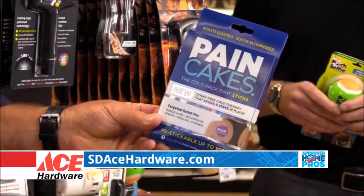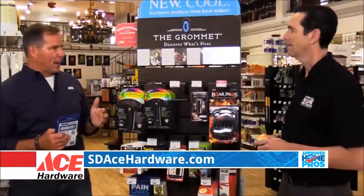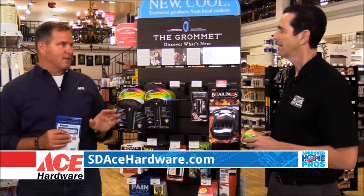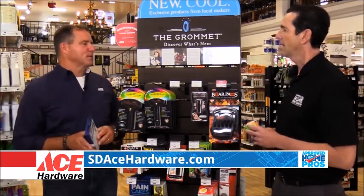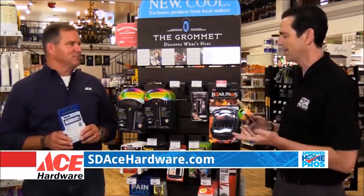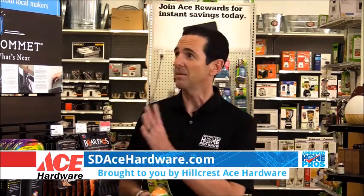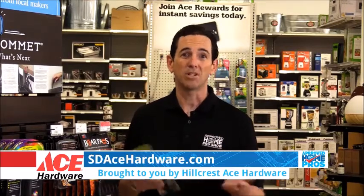This mix that you find at participating Ace stores will change. You can also go to thegrommet.com and see the full line of everything they carry. The assortment at stores is going to be something unique, with different makers coming in at different times. It's one more unique aspect of Ace Hardware stores and a really unique reason to head into your local Ace Hardware. Head into your local Ace Hardware or go to sdacehardware.com to find participating locations.